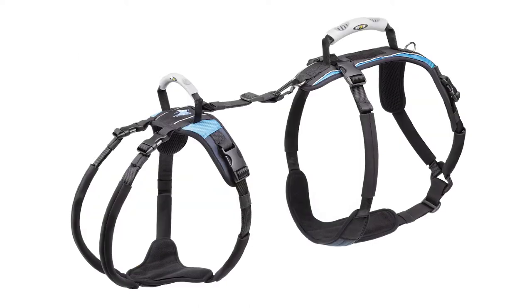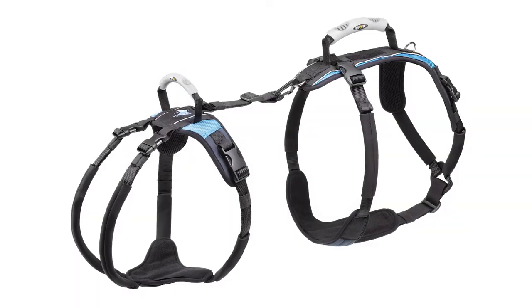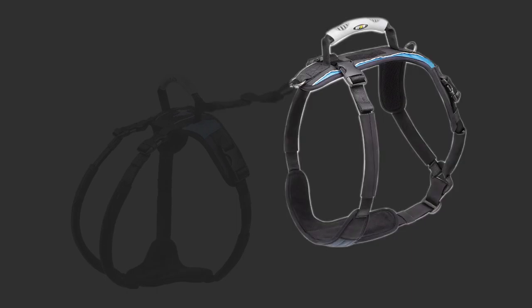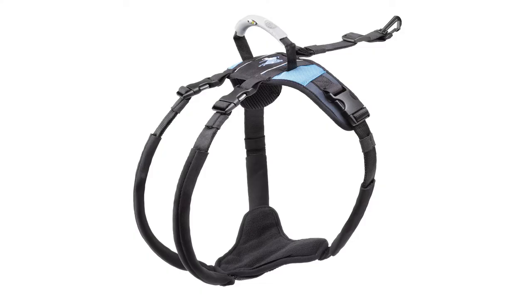You are now looking at the complete harness. There are two halves, the front and the back, and they're joined in the middle with a connector strap. To the right is the front with a larger handle, and it fits over your dog's chest. To the left is the hip lift with a smaller handle, and it fits around your dog's pelvis.